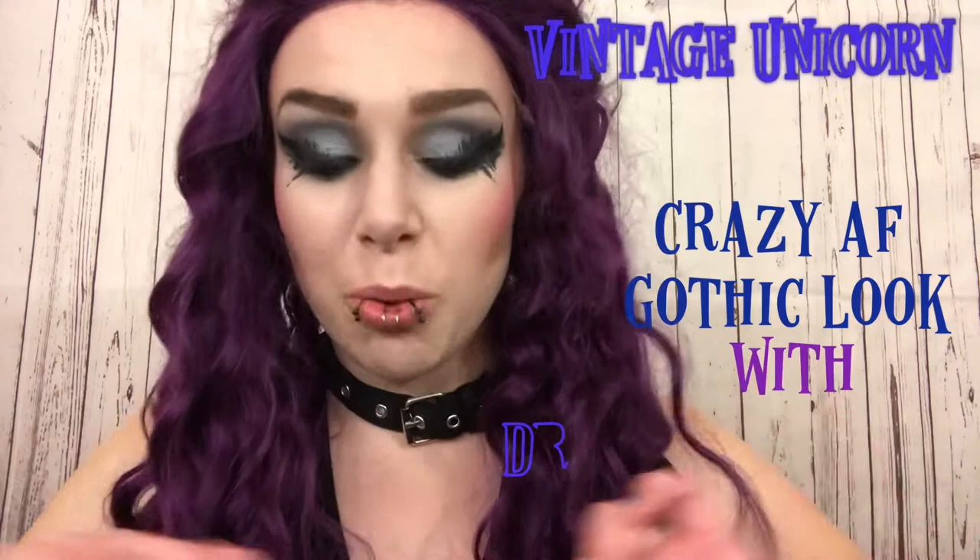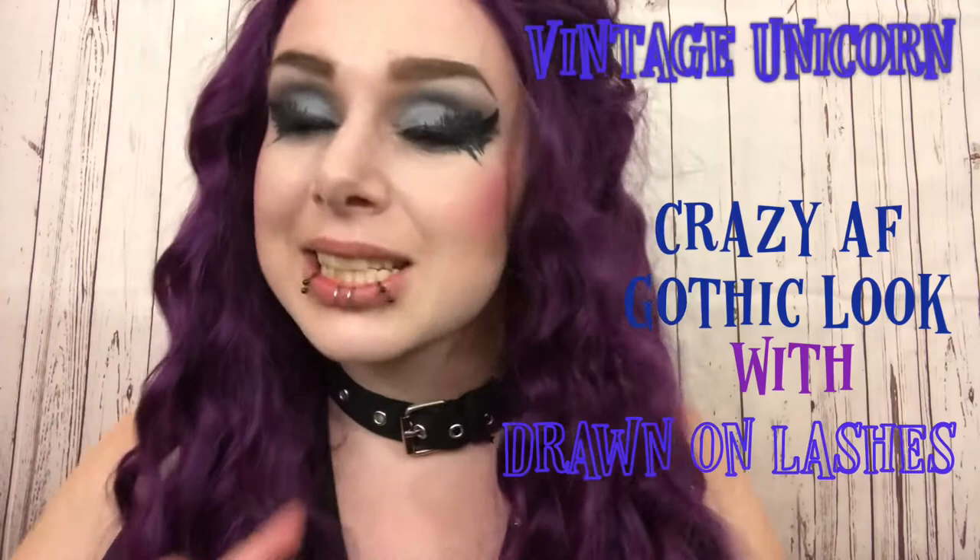Hello and welcome back to the Vintage Unicorn Beauty makeup channel. Today I decided to do a weird, crazy tutorial to counter the last one which didn't turn out so well. This is kind of an intentional crazy mess. I hope you guys enjoy it — don't forget to subscribe, like, leave a comment. My Instagram information is linked down below.